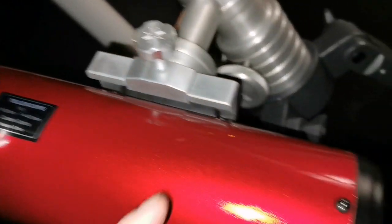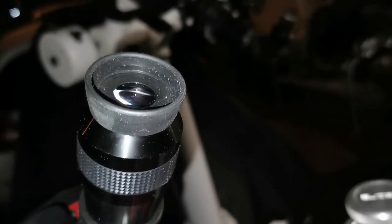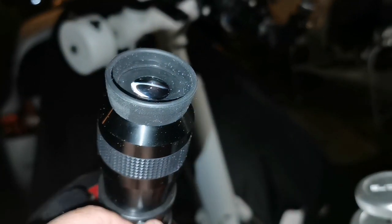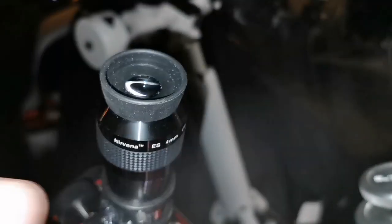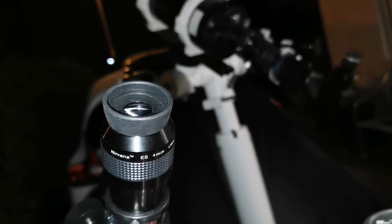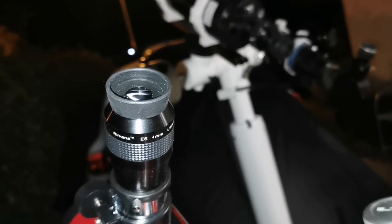Because it has no collimation screws, I feel that the image of Jupiter is out of collimation. I cannot see much detail - I barely see some of the cloud bands, nothing more than that. I wish it could be collimated. Even the little Gilbert telescope I had as a kid you could collimate, but this one you cannot collimate.